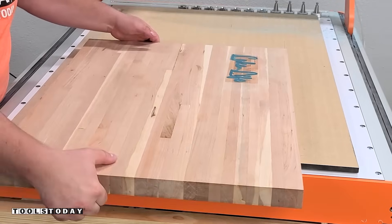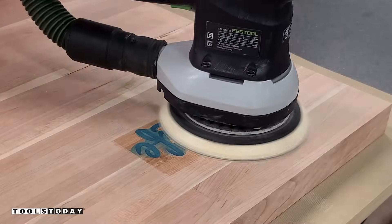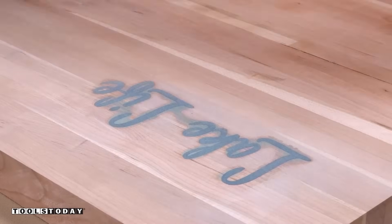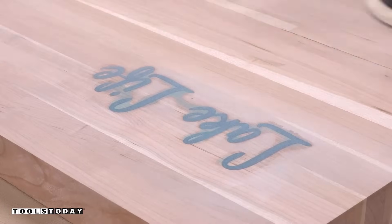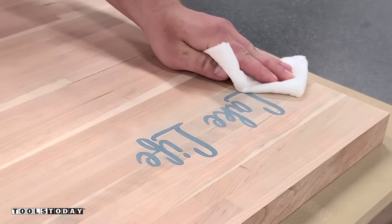We'll get that removed from the CNC and take it back to the workbench to sand off that area. I was careful to sand the entire board, not just that area in particular, so that way we don't create a divot. It turned out really nice — super happy with the way the text on the cutting board turned out.